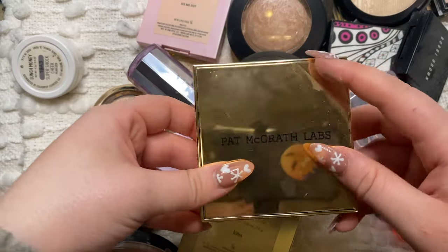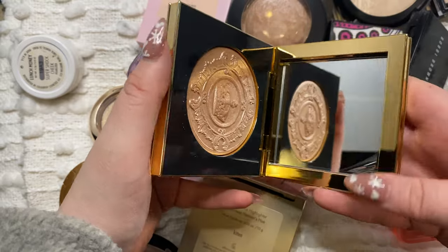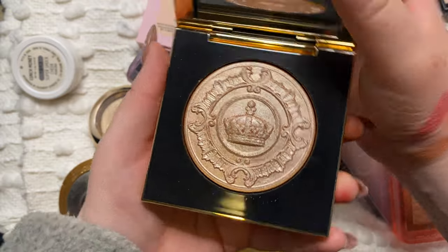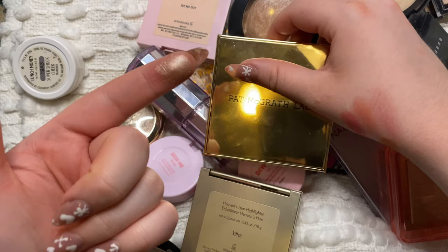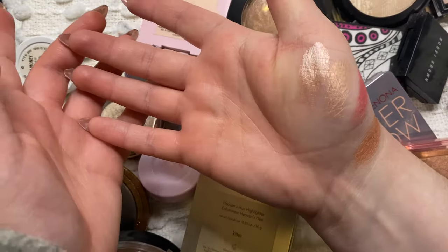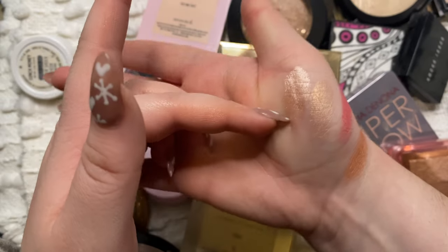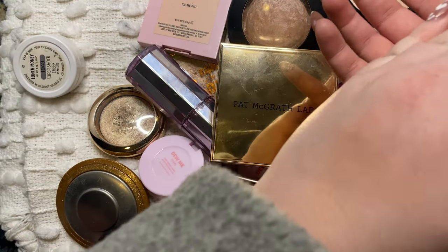Then while I have it here, this is another new Pat McGrath one. I even still have the protective layer on it. This is in Lunar Nude - it's one of her Skin Fetish ones. It is just so gorgeous. It's definitely a different formula than the one in the palette - this one is way more metallic and does have a little bit of a glow with some sort of pink shimmer in it. But it's really really nice.